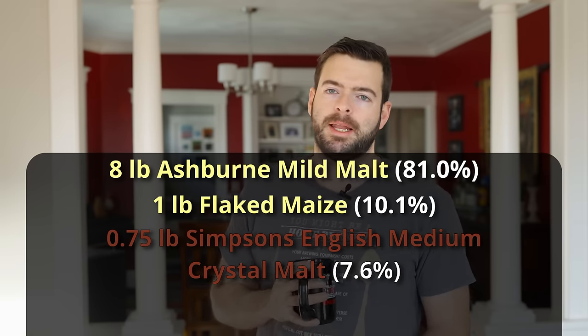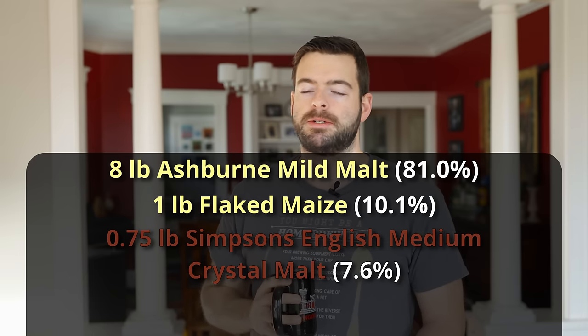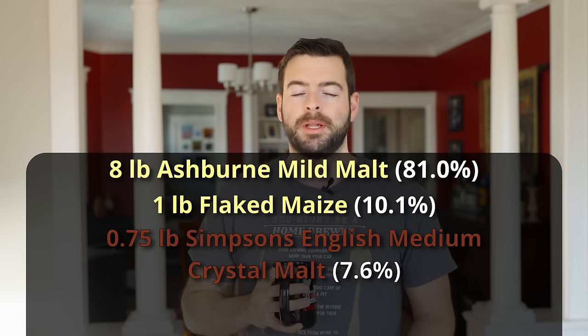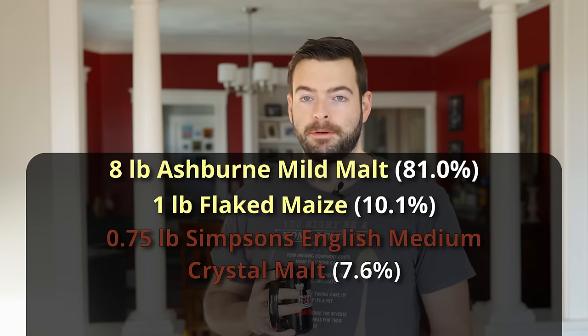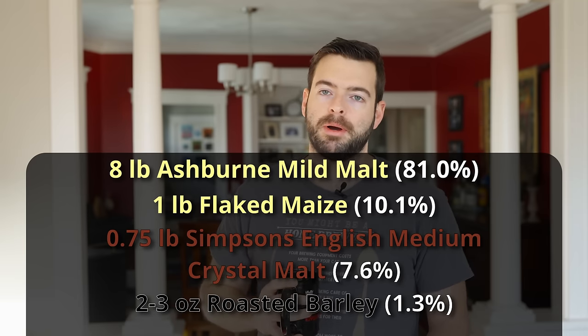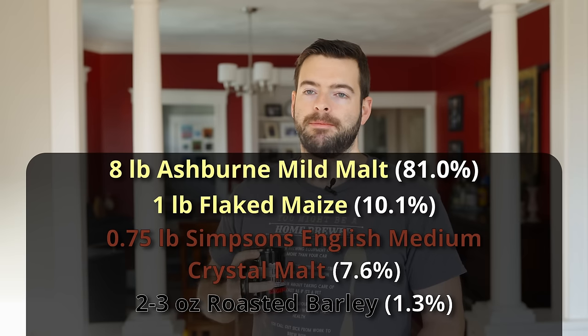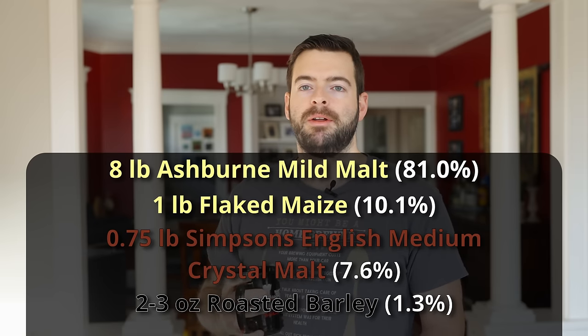The crystal malt is from Simpsons, about a 90 Lovibond crystal malt. I'm not a huge fan of always putting crystal malt in beer because it adds a lot of sweetness, but in certain styles it's appropriate — specifically the English, Irish, and Scottish styles. English crystal malts really are in a class of their own. To really dial in the color, I'm adding two ounces of roasted barley, but instead of crushing them with the rest of the mash, I'll crush them separately and add them gradually — a little at a time — while watching the color develop during recirculation.